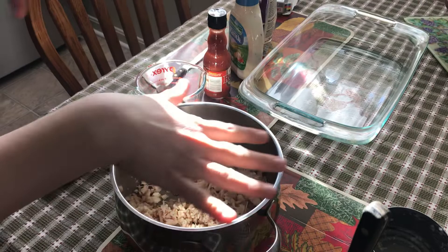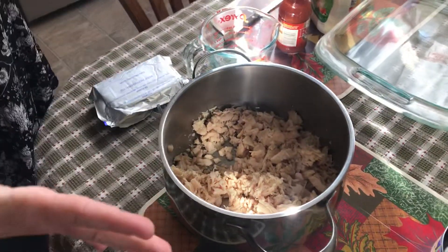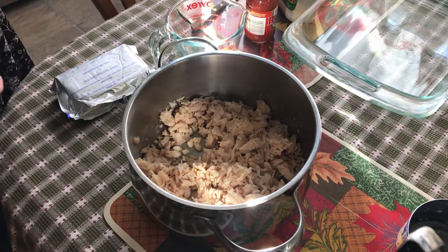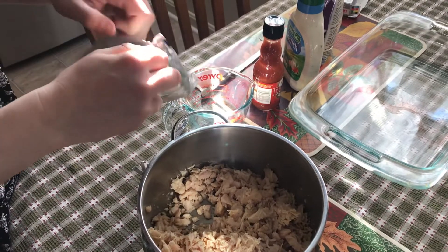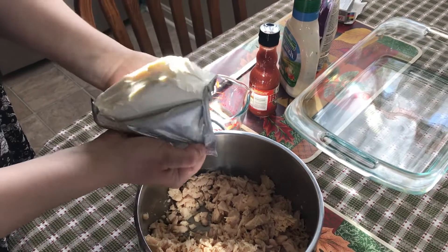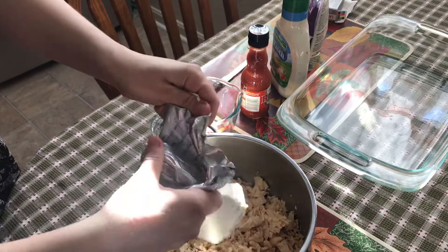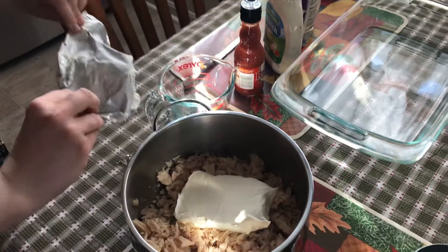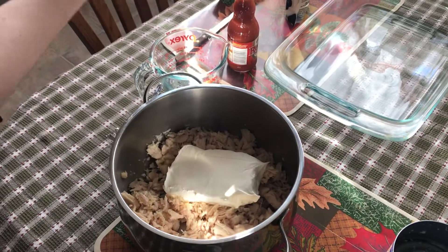I usually like to use four cans of chicken and put them in a pot. Then you're going to put one package of cream cheese in, and next you're going to put a half a cup of the ranch dressing.